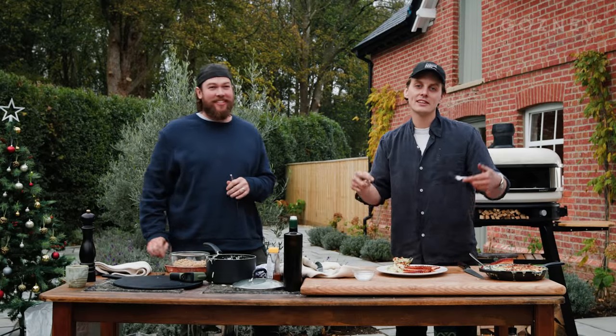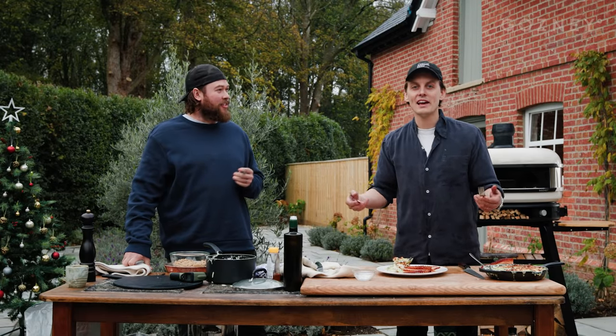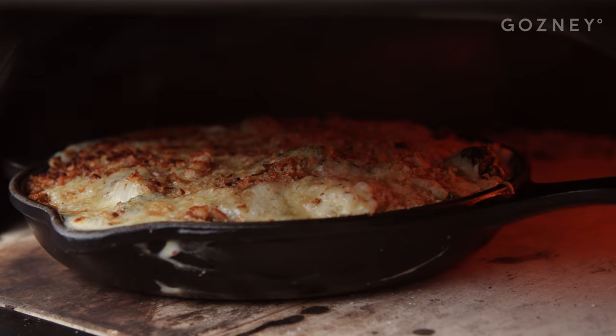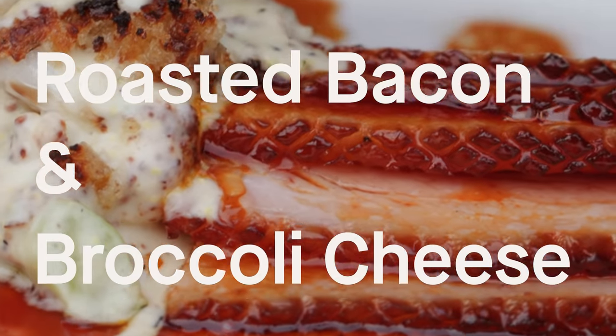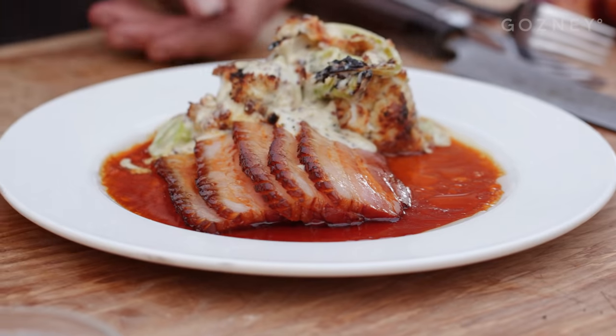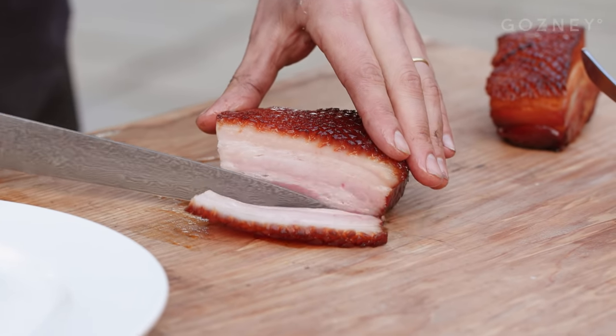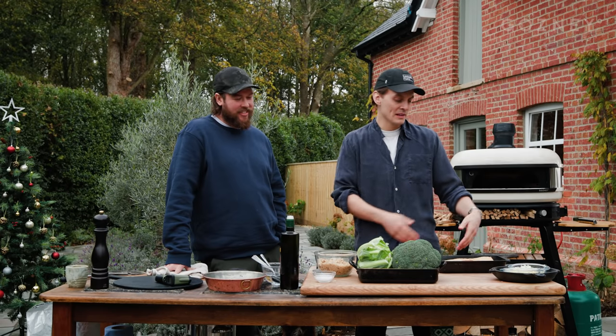What's up guys, I'm Tom Straker and I'm back here with Tom Gosney. And we're cooking some Christmas classics: cauliflower cheese with broccoli and honey roasted bacon — that's what we're doing today. Great if you've got friends over. It's going to be really simple; it's a great alternative to the Christmas ham.